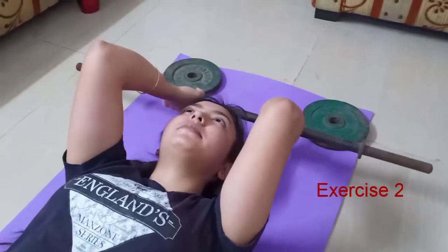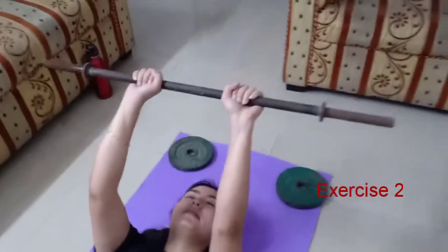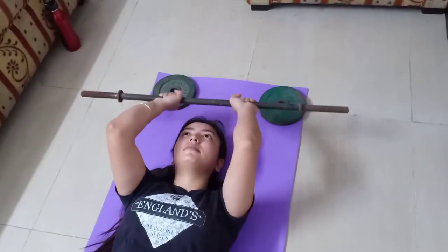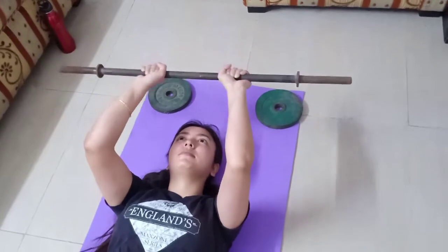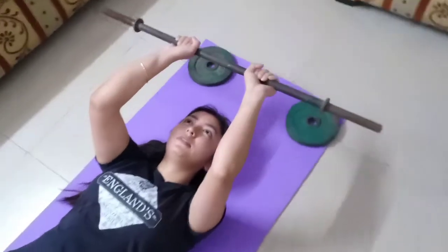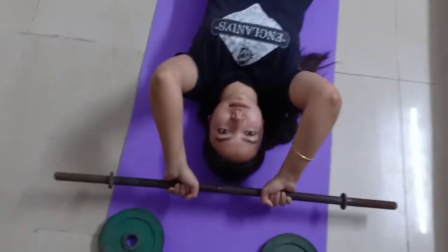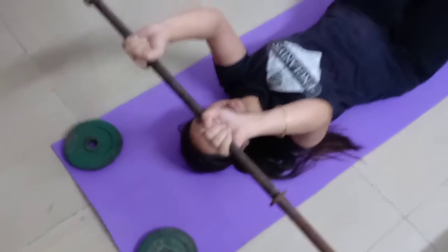From biceps we move to triceps. These are the lying triceps extensions. Lie down on your back, extend your arms and hold the bar over your chest. Now fix your elbow and bring down the bar to your forehead. Go back up and repeat. This really gives a nice burn to the triceps and also your core is worked up. Do it for 4 sets of 8-10 reps.